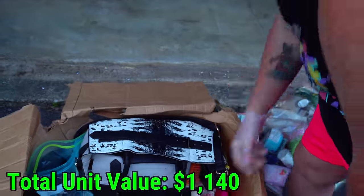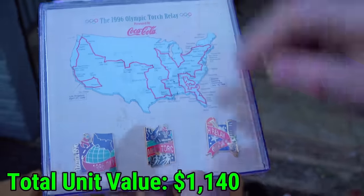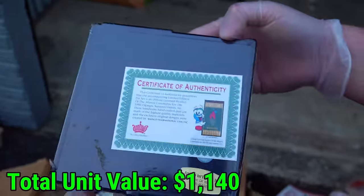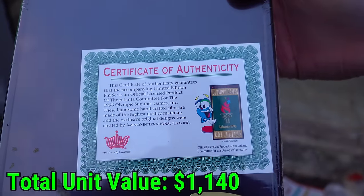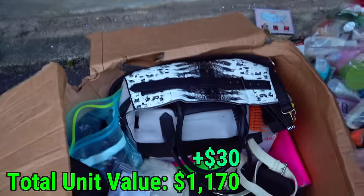That's just a book — making sure there's nothing in there. Look at this: the 1996 Olympics torch relay, and it has three pins. Oh, that's cool! There's a COA with it too, and this is sealed. Sweet, that's kind of cool. Set that aside.